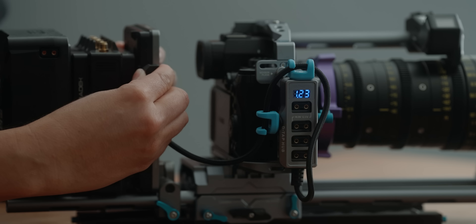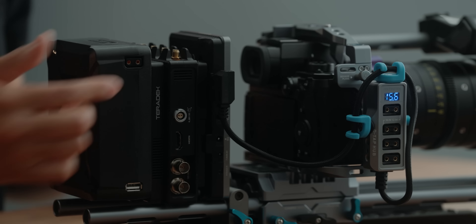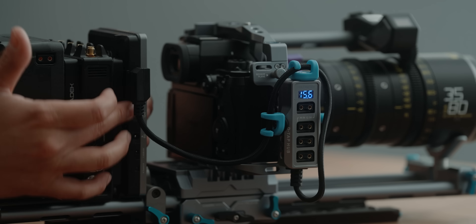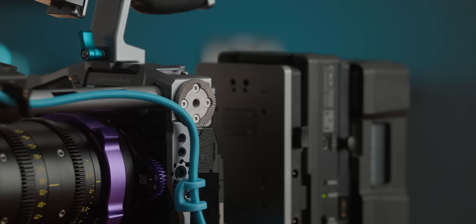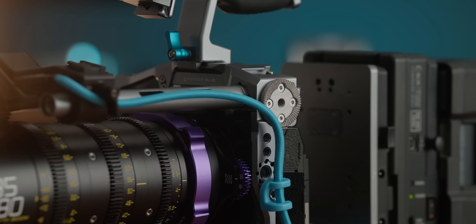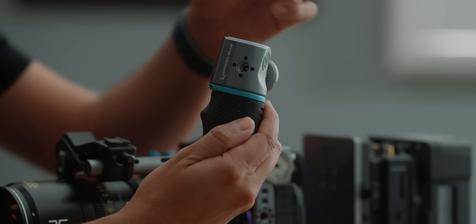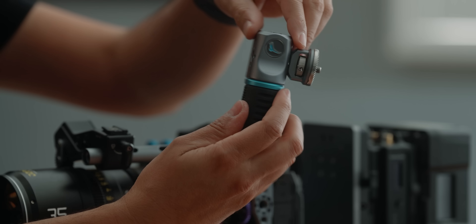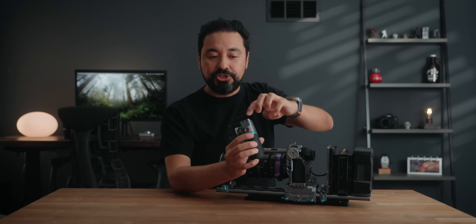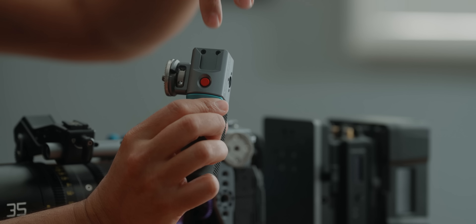I love the Teradek Bolt 4K because it attaches directly to the battery plate — you don't need any additional accessories, it sits sandwiched between the battery plate and the battery. The battery I'm going to be using is the Anton Bauer Titan SL 150. When we shot our short film, this battery actually lasted about five hours, powering the transmitter, the camera via USB-C, the follow focus system, and the monitor. A lot of the accessories we're using require D-tap power, so I like to run a D-tap hub.